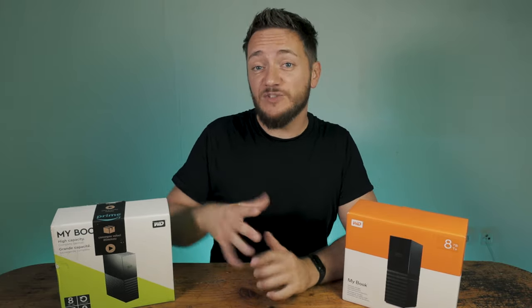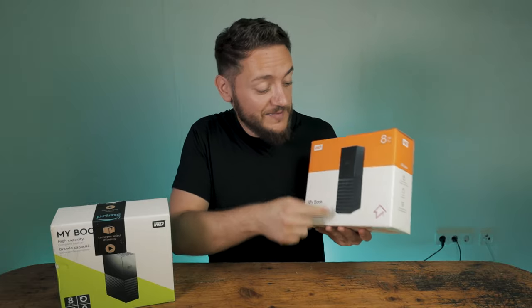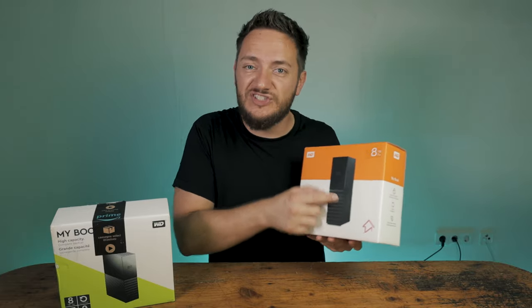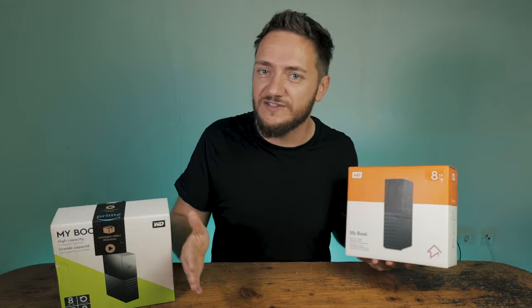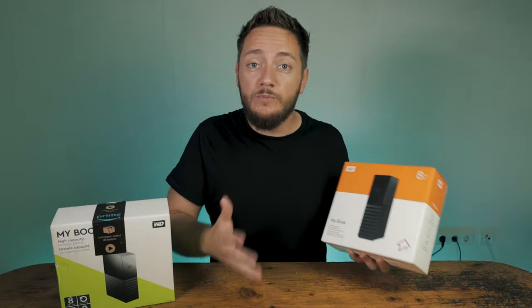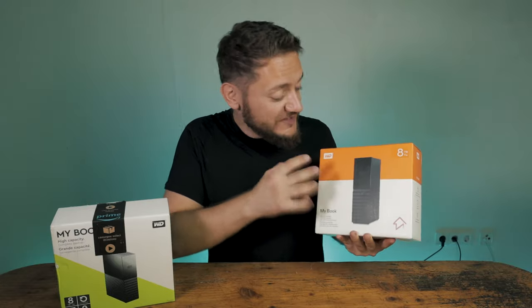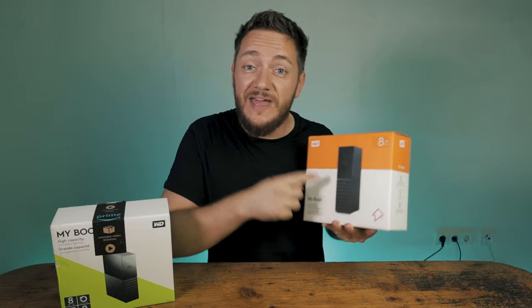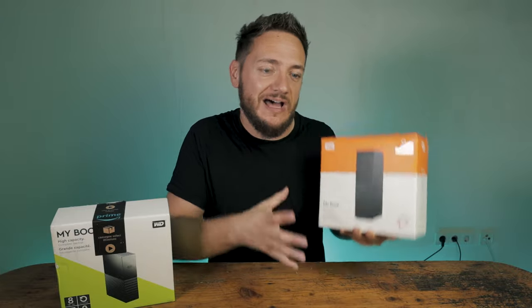Especially if you want to build up a NAS with high storage capacity, you will come across the topic of shucking drives. It basically just means buying an external hard drive and then removing the casing to just get the naked hard drive itself to use in your computer or your NAS system. More often than not, hard drive manufacturers like Western Digital sell actually decent hard drives in their external drives that would be more expensive if you just buy the hard drive itself.